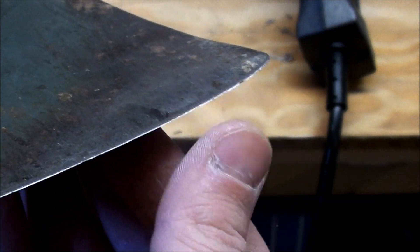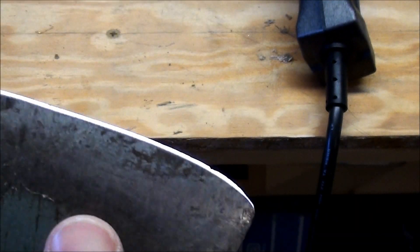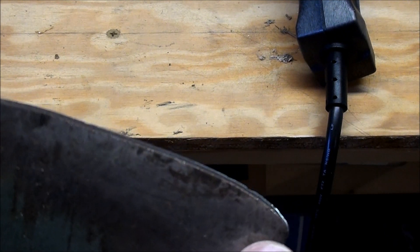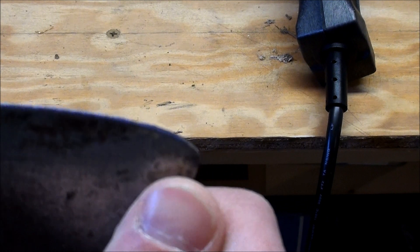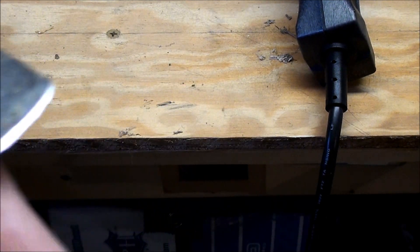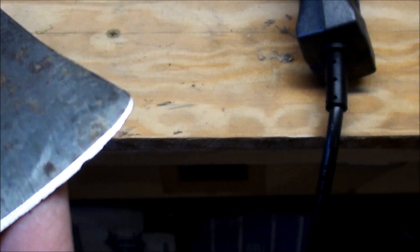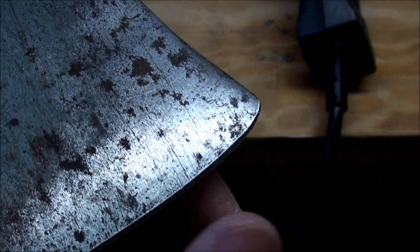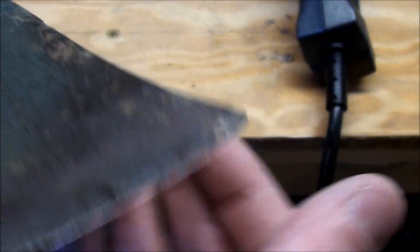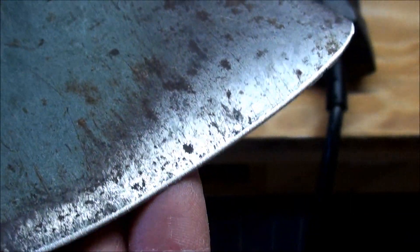It's got a pretty decent edge on it now just from a couple passes. For axes and hatchets, they recommend just using the green belt, but you can actually fine-tune it with the red belt if you want. There's actually a chip out here — I don't know if you can see that. It'll probably need a little more work, but it definitely has a much sharper edge than it did. I'll do it up a little bit more and then show you the final product.